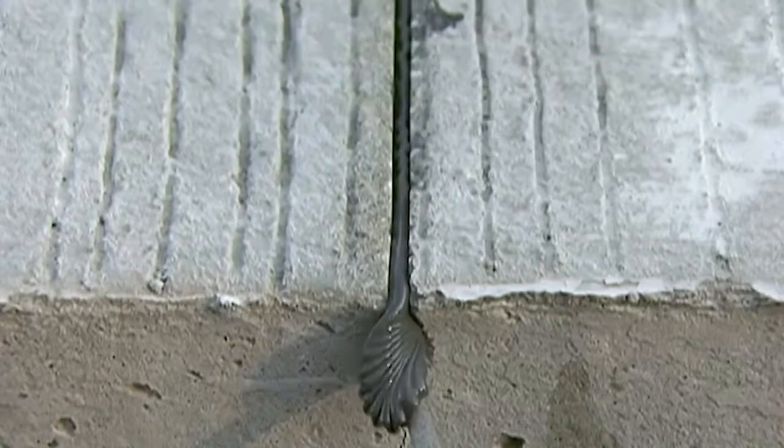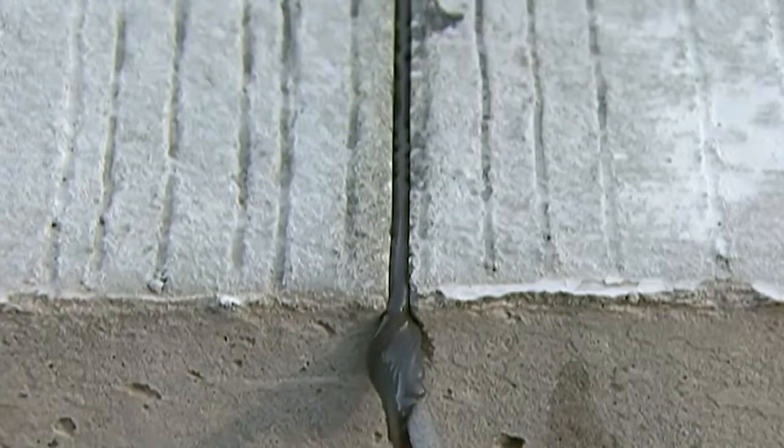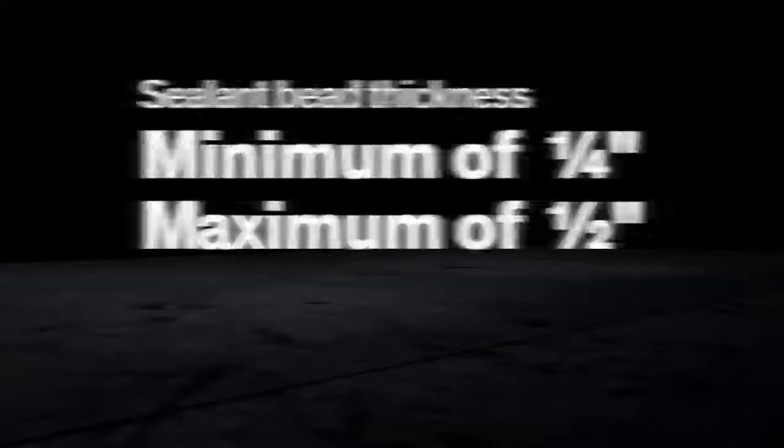The sealant must be recessed a minimum of three-eighths of an inch below the pavement surface for joints less than one inch wide. For joints wider than an inch, the sealant should be recessed deep enough to prevent tire contact. The thickness of the sealant bead should be a minimum of a quarter inch and a maximum of a half inch.